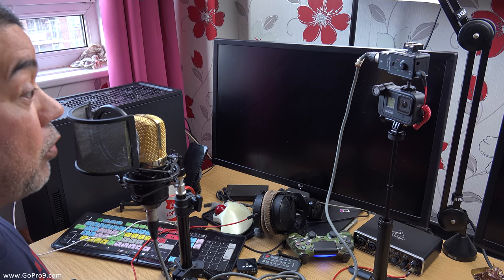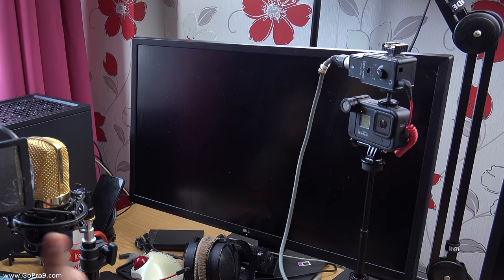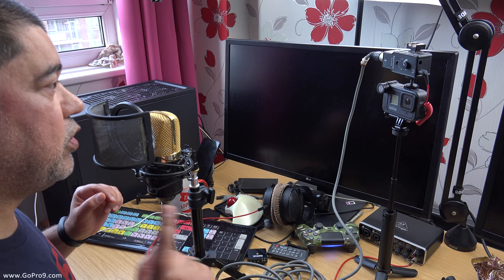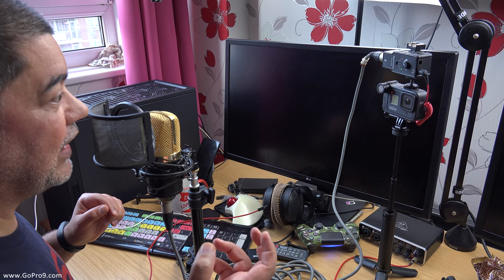What I'm using here is the Saramonic Smart Rig, although you could use any XLR preamplifier. The first and most important thing is to put the GoPro into line-level mode — whether it's the GoPro Media Mod or the original mic adapter. You let the Saramonic do all the gaining, so the GoPro doesn't add weird dynamics processing such as AGC and limiting.